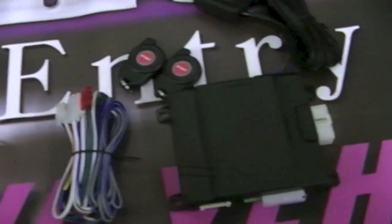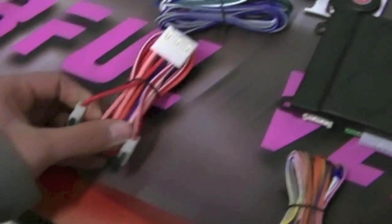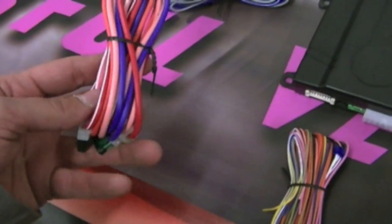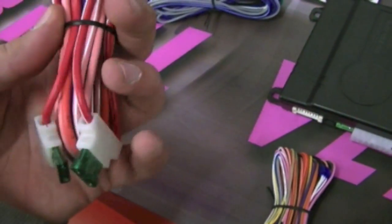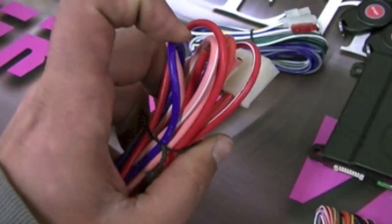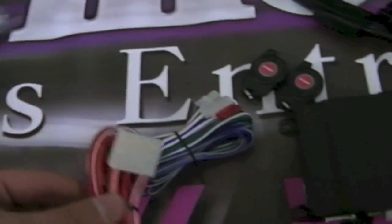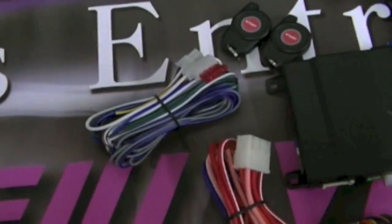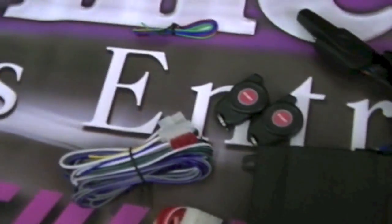Then you have the main power harness with a couple of fuses on it. You've got the red for your constant power, a pink for your ignition, orange for your accessory, and there's another purple wire that attaches to the starter. There's also a little peripheral harness for accessories like door lock modules and so on. So this is all that's involved in the remote starter — these are all the parts.